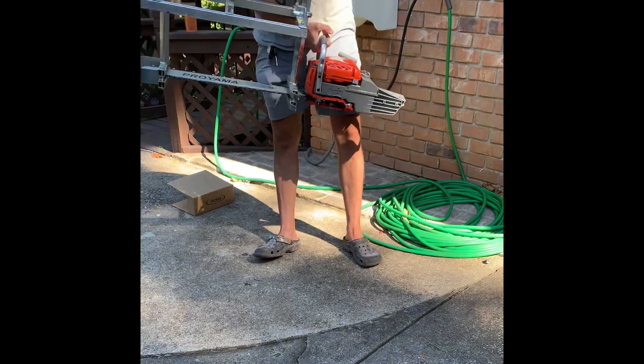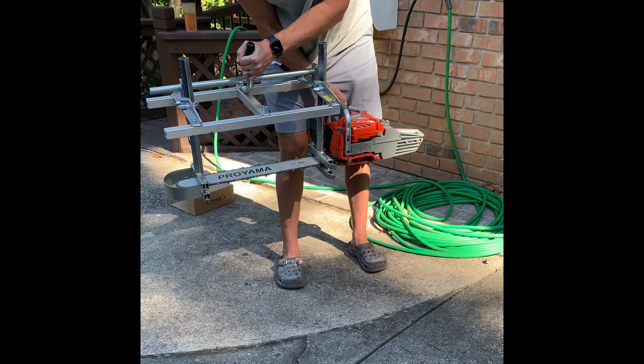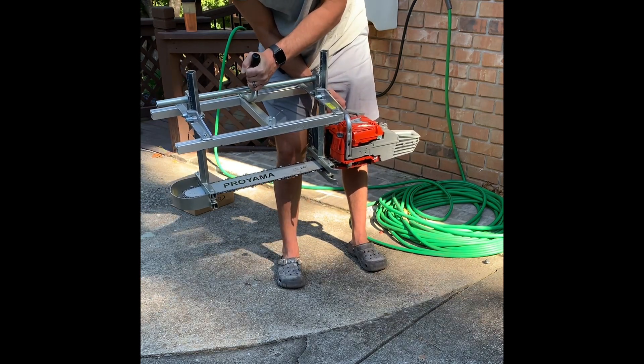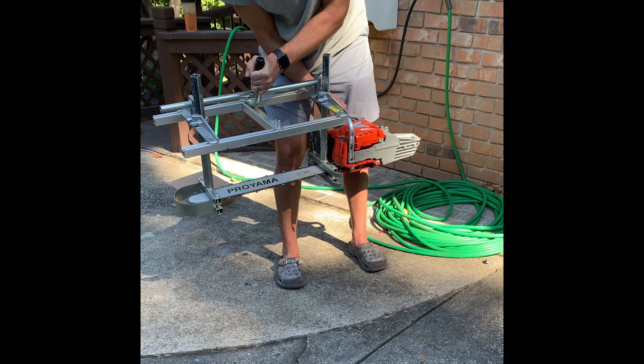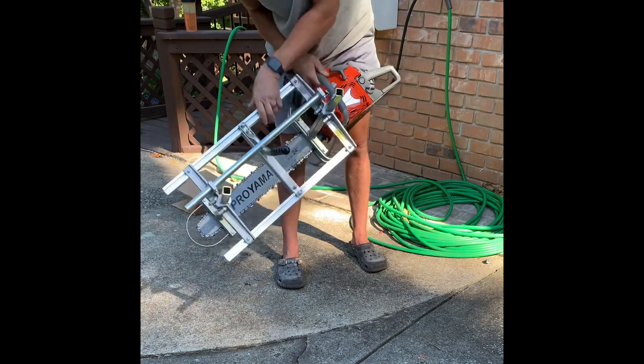You would cut like this, the top bar holding your line straight on the top of your cut, and the bottom cutting through your log. So we'll give this a shot in the next few days and see how it works.